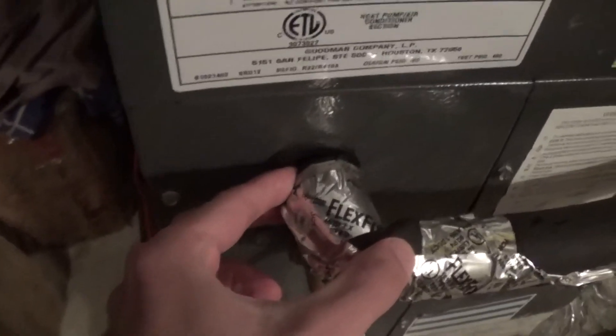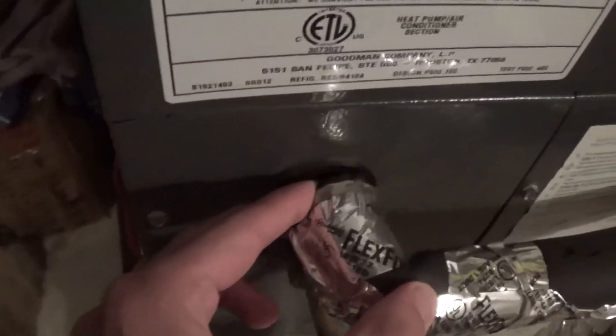Here's your indoor unit. Suction line right there. It doesn't seem to be too hot.